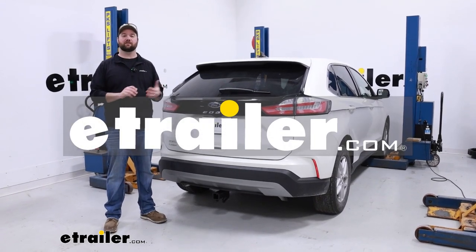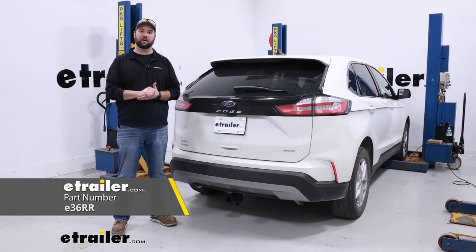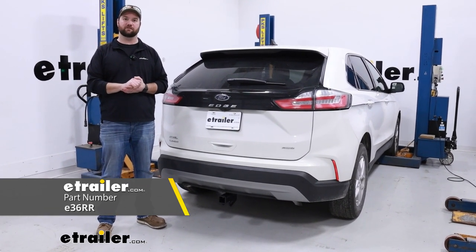Hey guys, it's Jake here with E-Trailer. Today we have a 2023 Ford Edge and we're going to be taking a look at and I'm going to show you how to install the E-Trailer Class 3 2-inch hitch receiver.